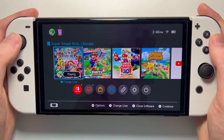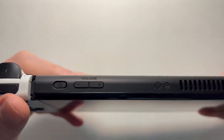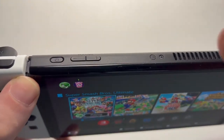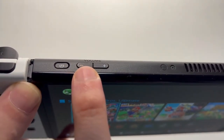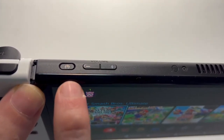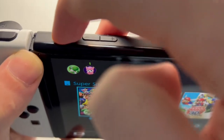But when you power it off, it's going to close out. Alright, so to power it off — it might look a little different on your Switch. This is the OLED, but you have the volume marker, and to the left is the power. So just hold down the power button for a few seconds.